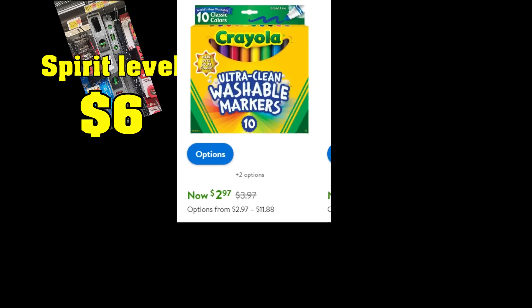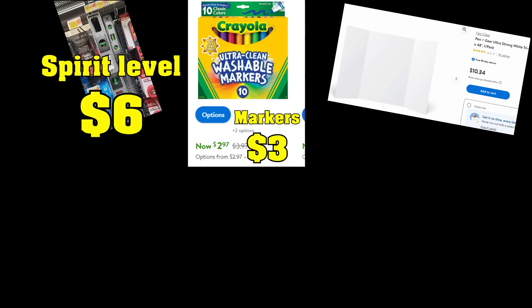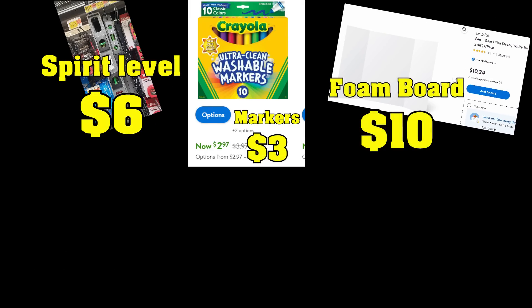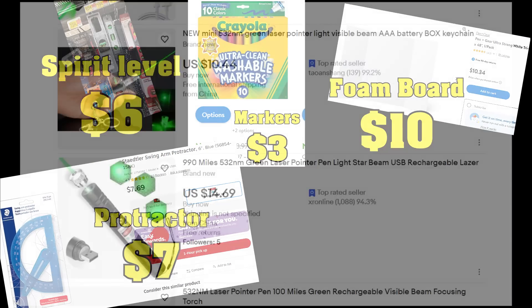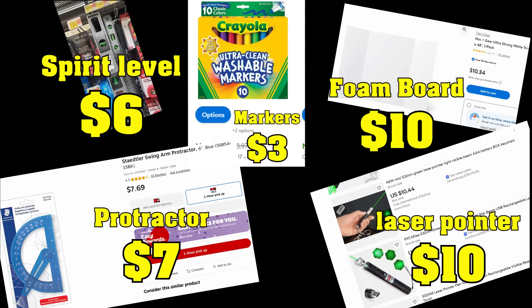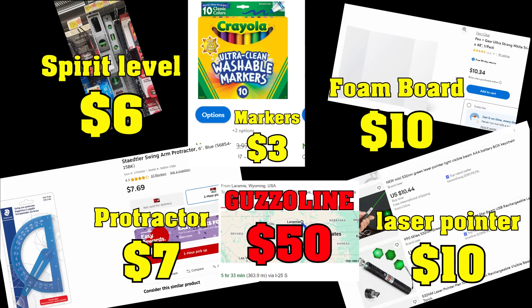Cost of measuring the Earth — let's see: a $6 bubble level, some $3 Crayola markers, and an ultra-strong trifold foam board for about $10 from Walmart, a $7 protractor from Staples, a $10 laser pointer from eBay, and about $50 of gas money. That's not a speculative list — that's exactly what I used: about $85.